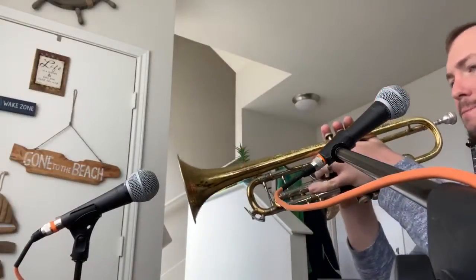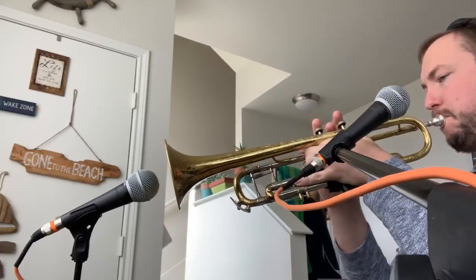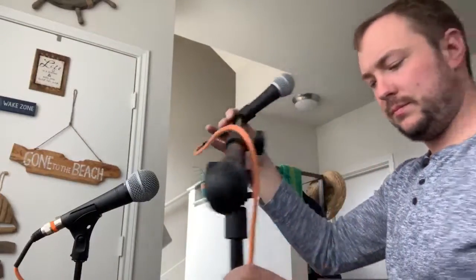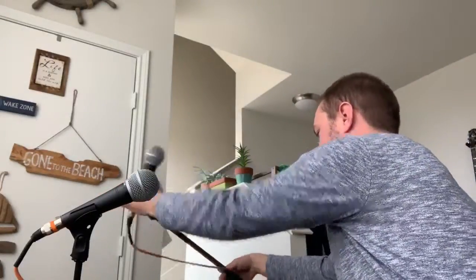Grab your horn. We're playing the concert B flat chromatic scale ascending at 80, 85, 90, 95, and so on. Here we go. This should be a lot better — I don't know why I didn't think of this before.